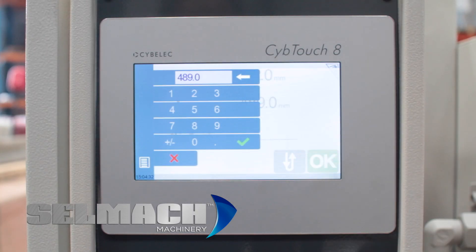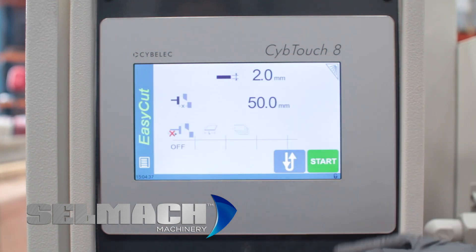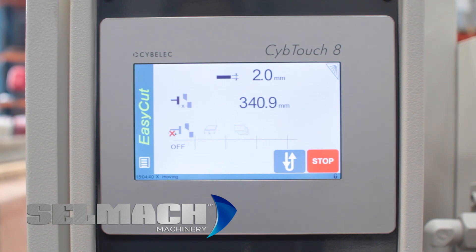The first thing we do is program the back gauge to around 50mm, 40mm, something like that, and send it to position. Now we're going to take a cut and check the size of the cut.